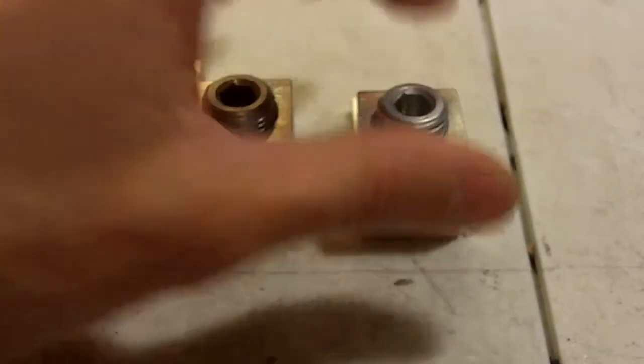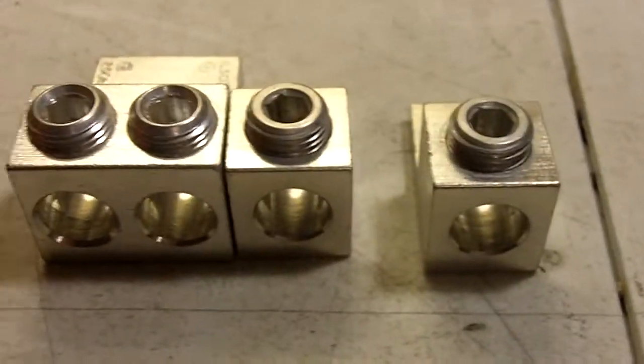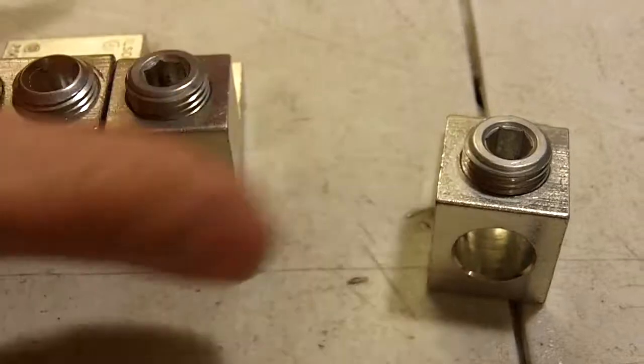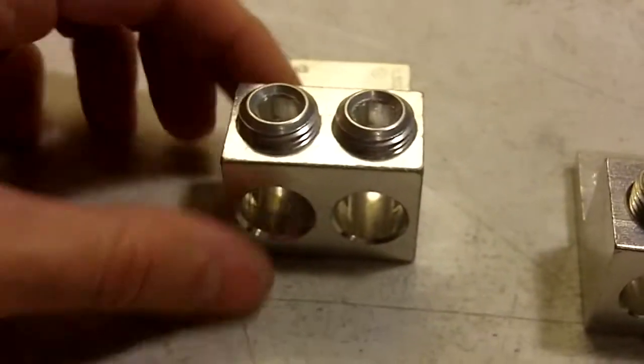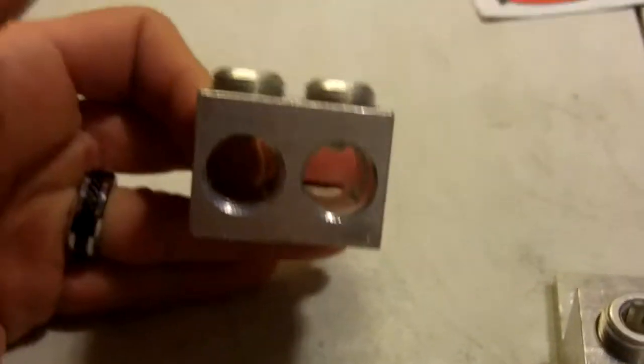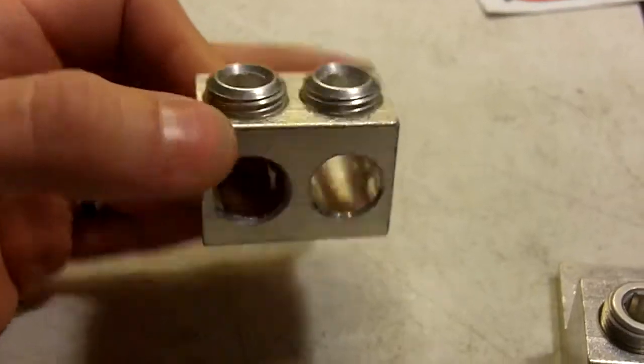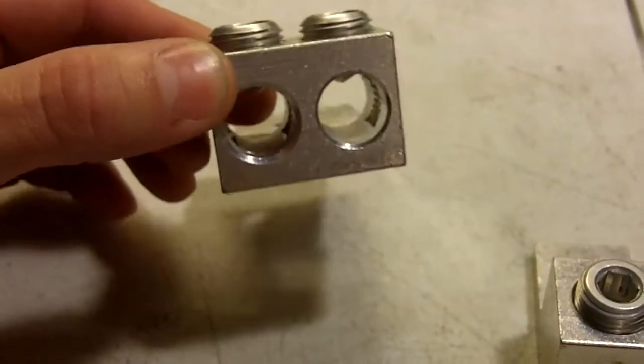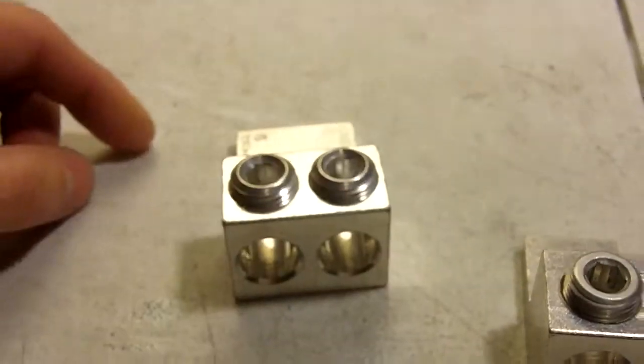Obviously it's not polished aluminum and it doesn't have any cool engravings or whatever on them. But they're $4.50 each — I got two. They also make a dual outlet one which is about $10 for one. So if that's a better option for you, you could go that route.